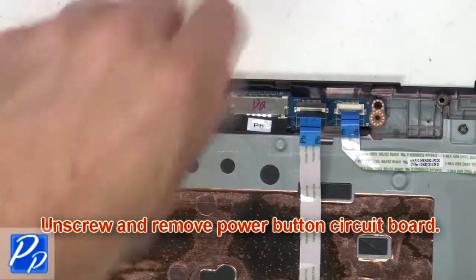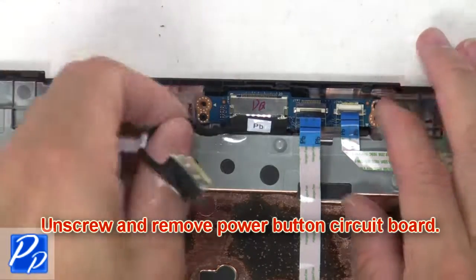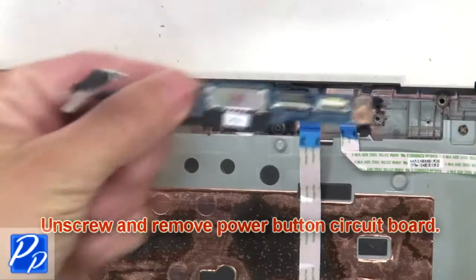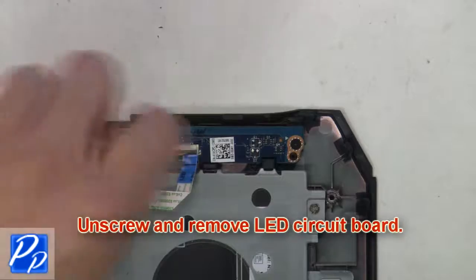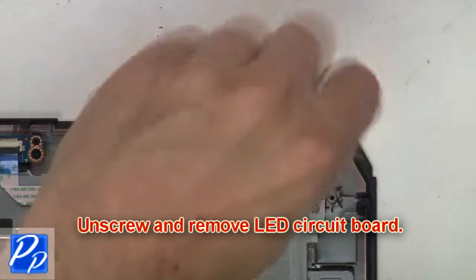Now unscrew and remove the power button circuit board. Next, disconnect the LED circuit board. Now unscrew and remove the LED circuit board.